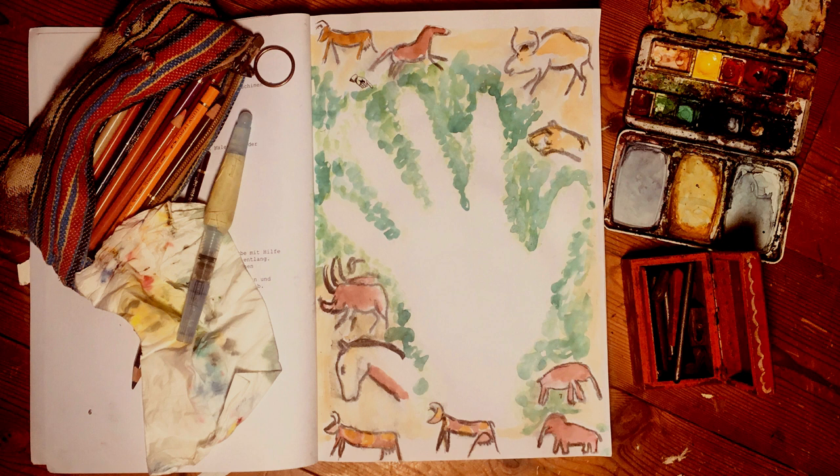In der Wissenschaft ging man bis 2013 ohne Beweise davon aus, dass die Malereien von Männern stammen. Wer das bezweifelte, wurde nicht ernst genommen. Dean Snow aber hat herausgefunden, dass ca. drei Viertel aller Handabdrücke von Frauen stammen.